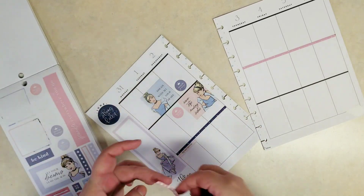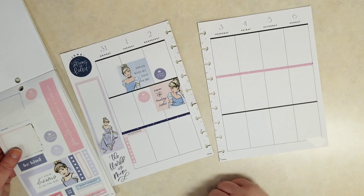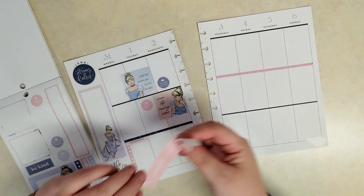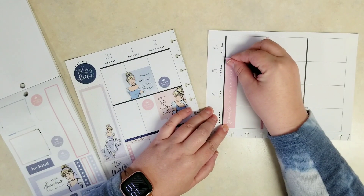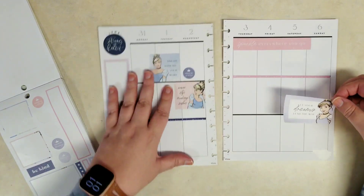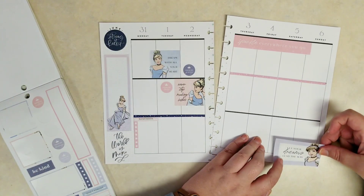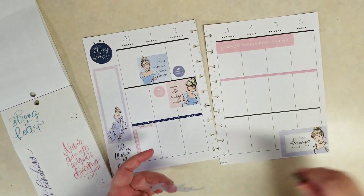Then a remember sticker with some bullet points — again, these don't fit the vertical perfectly, so I think this page is meant more for the dashboard layout. This pink one says 'Sparkle Everywhere You Go' and it has those same stars. And I'm liking this 'Let Your Dreams Lead the Way' with Cinderella looking right at us. We can put that down on the corner to cover up that correction tape.